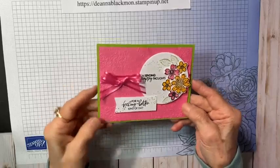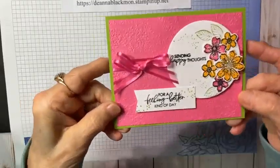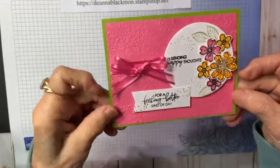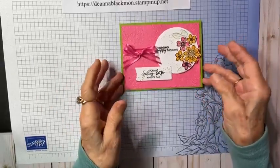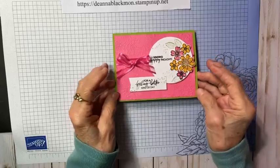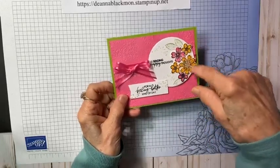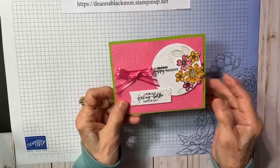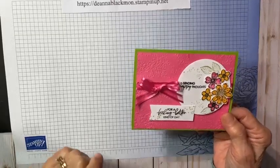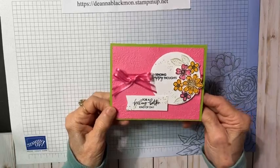I used the Warn Type 3D embossing folder for this one — if you can see the texture on it, it really adds so much to the front of a card. I often use embossing folders; sometimes I'll just emboss one little section, sometimes I'll emboss the whole front like I did on this one. This was a really simple card. A lot of times when I'm cutting out for a workshop or class, I have extras, and I put them in a little container.